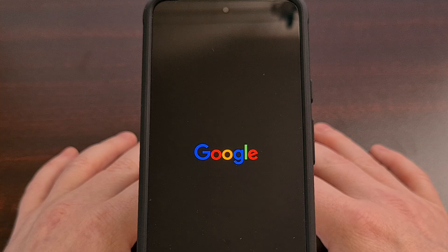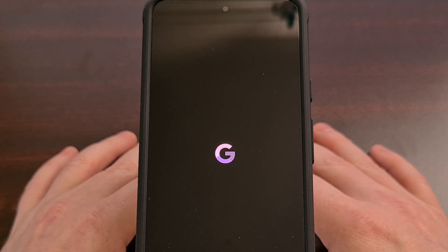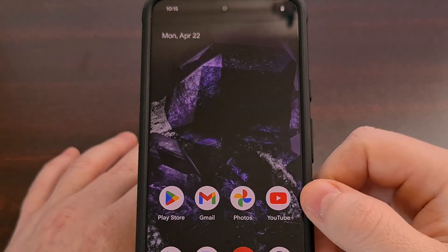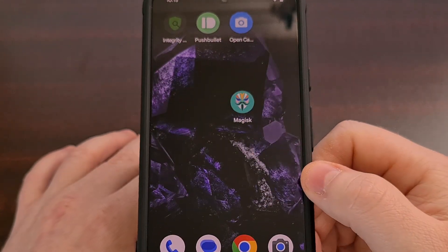Remember, we have not done a factory data reset. We have not lost any data during this process. We are still on the beta and we still have all of our apps.